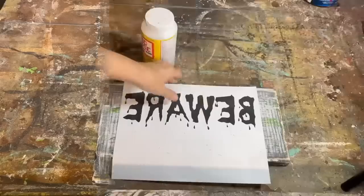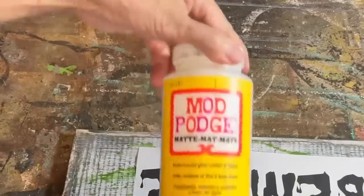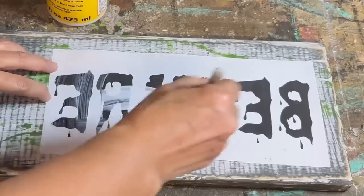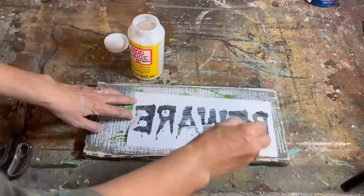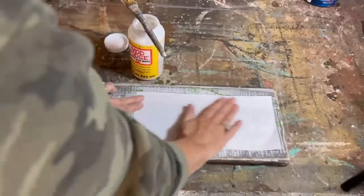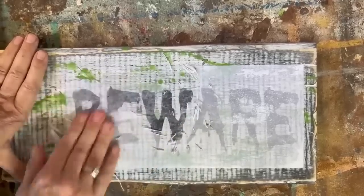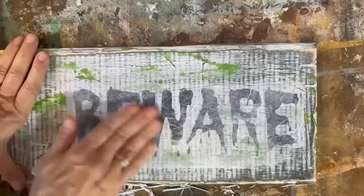I'm going to put a graphic on this using my mod podge reverse graphic transfer method — printed this off on my laserjet printer making sure to reverse the text, and we're going to use mod podge matte. All of these graphics are available in my Etsy store, so you can check them out after the video. Putting a light coat over that whole piece of computer paper, I'm going to center it on the sign, set it aside, and let it dry for 24 hours. After 24 hours we're going to dampen it with a little bit of water, rub off all of that paper, and we'll be left with a spooky graphic on our sign.